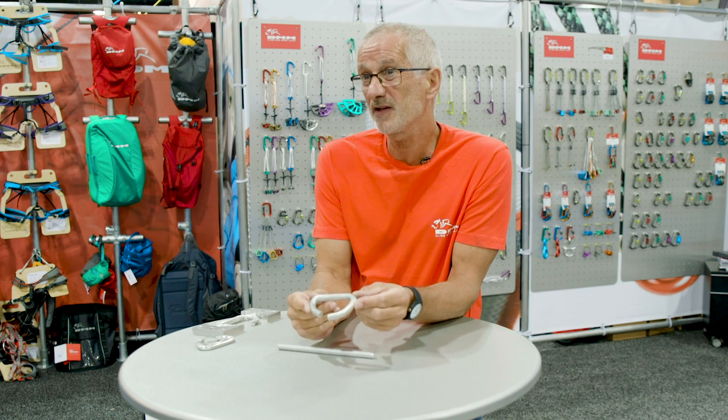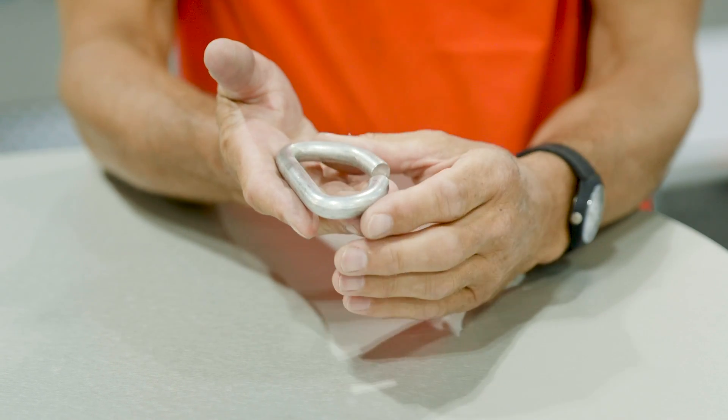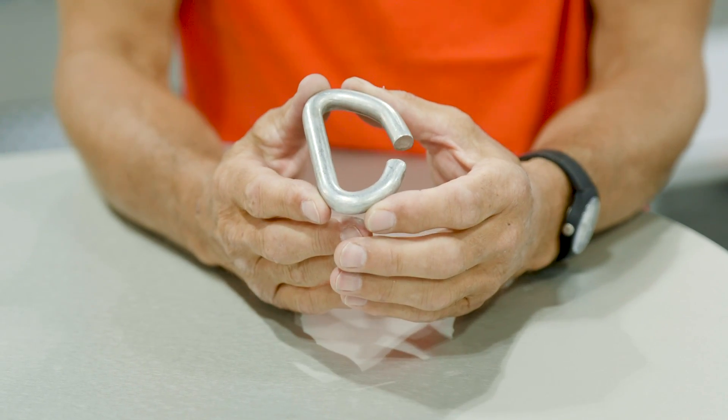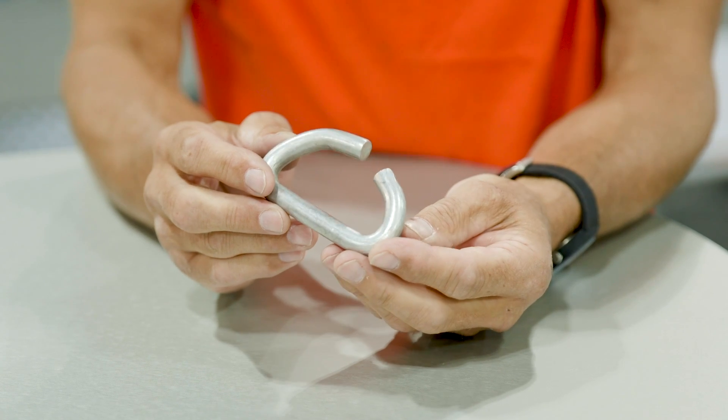The second step is to bend the bar into the basic shape of the carabiner — this is the basic shape of the Phantom. This process is done cold with no heat involved, and the bar stock is sufficiently soft to avoid any issues like surface marks or, in extreme cases, cracking.